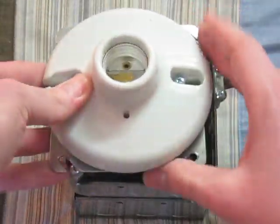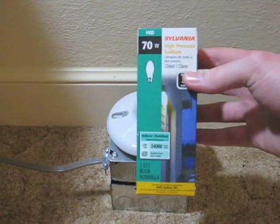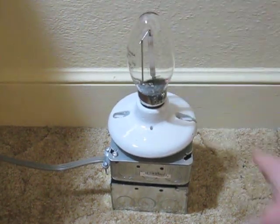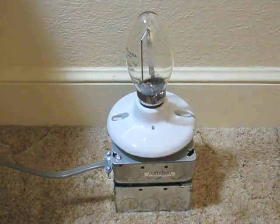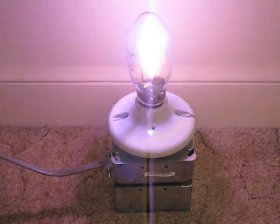So we'll put this back together and turn it on. We're going to use this Sylvania bulb. We'll put that in there. Very nice. And here we go, let's turn it on.